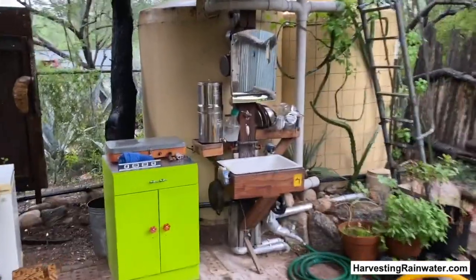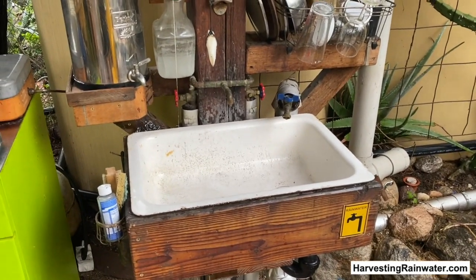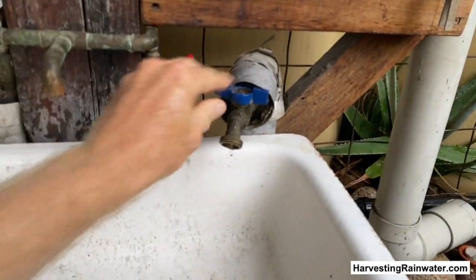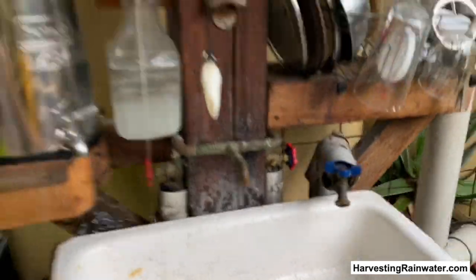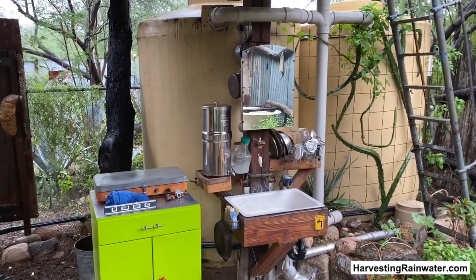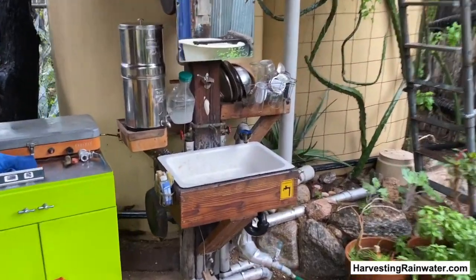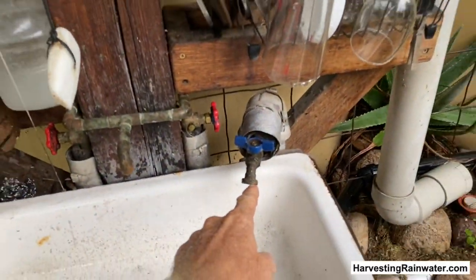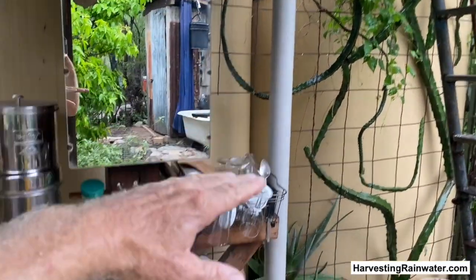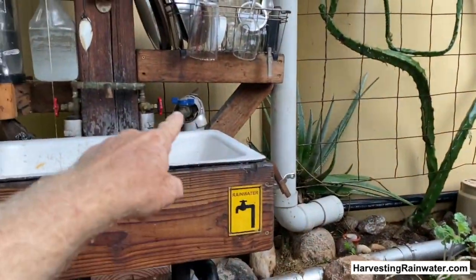Next step: we are utilizing that rainwater all the time, even during the rainy times. You don't have to irrigate much when it's raining, but I can wash my hands, shave, do dishes — which I do because this sink is for my outdoor kitchen. This is actually my sole kitchen; it feeds my soul and I love to be outside. This faucet is rainwater, gravity fed from these tanks. So as long as there's water above the level of that faucet, I can utilize rainwater via that faucet.